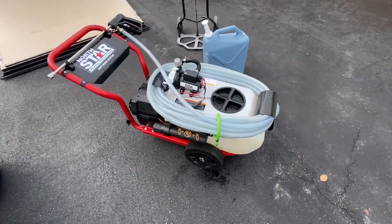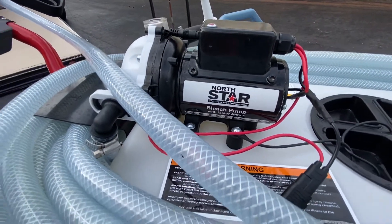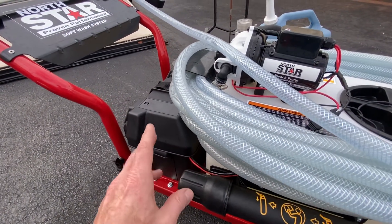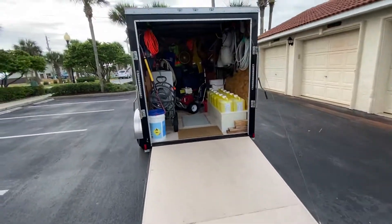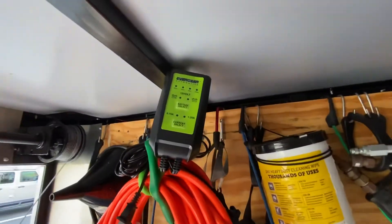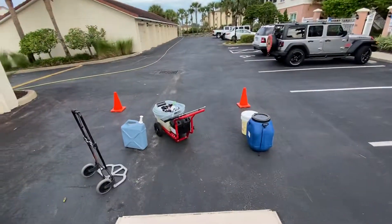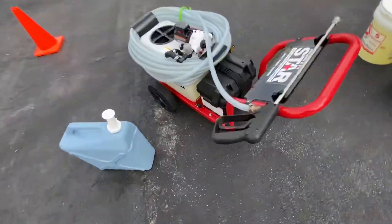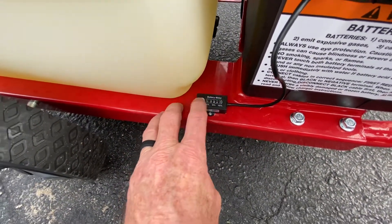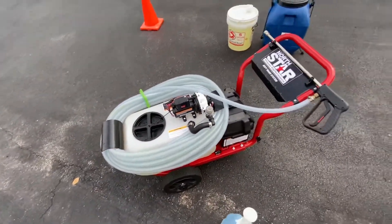This is that North Star machine — this is a bleach pump, guys. North Star 4-gallon-a-minute bleach pump. It's a 12-volt system that runs off a deep cycle marine battery. We just run a trickle charger on it — plug that in overnight, let it charge a little bit. There's a battery meter right here and you can see that the battery is completely full.